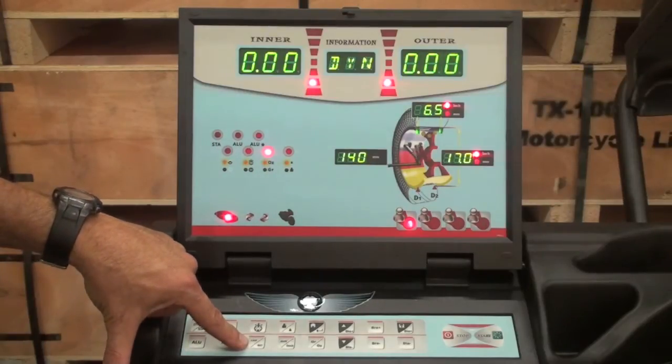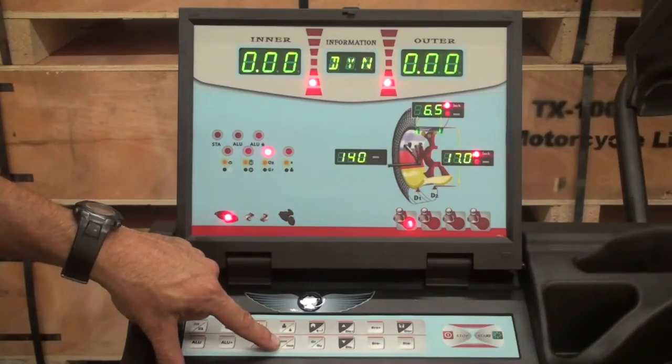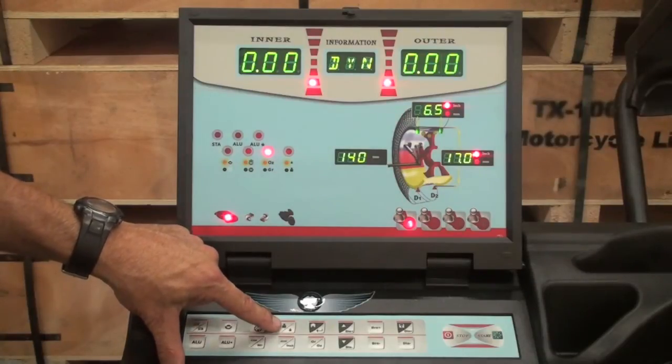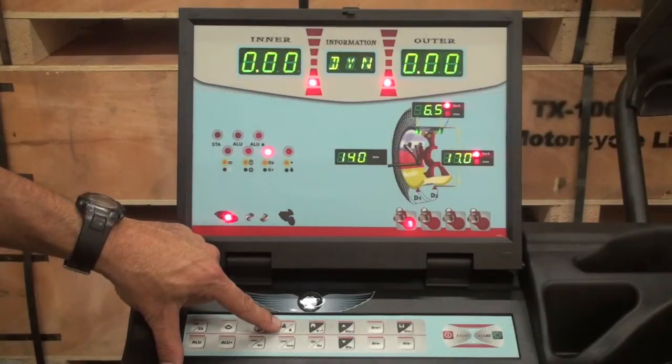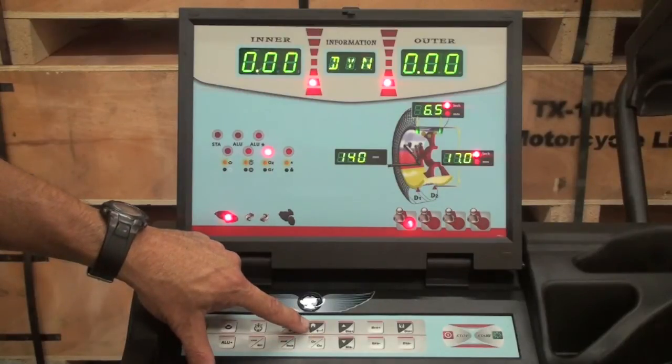The car MOT key allows you to enter the car mode or the motorcycle mode. The weight split key allows you to split weights and hide them behind spokes for a more aesthetically pleasing look. The millimeter inch key allows you to use millimeters or inches. The people key, when pushed briefly, shows you the exact amount of imbalance of a given tire and wheel assembly. When held for six seconds, it allows you to enter the calibration mode. The gram ounce key allows you to change from ounces to grams. The house key allows you to enter the program mode and define user settings for one of four users.